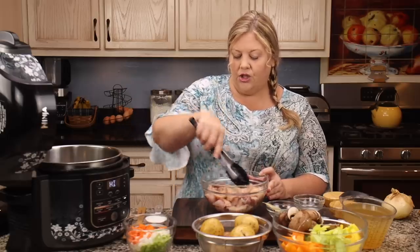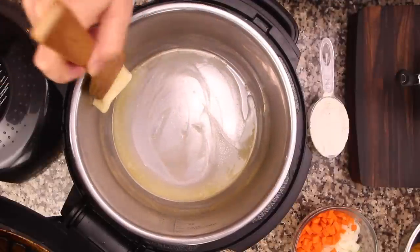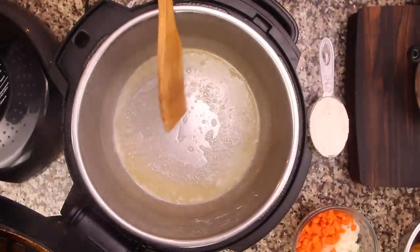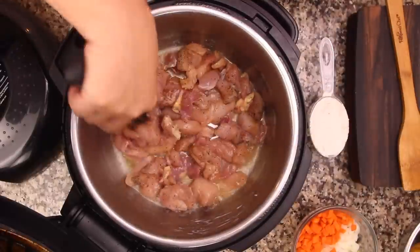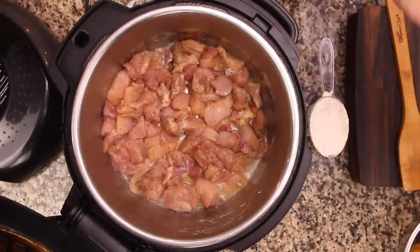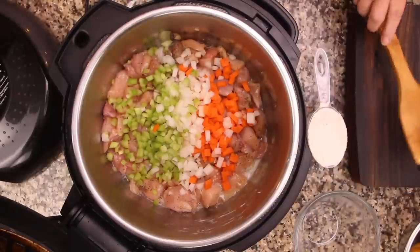I'm using the stainless steel pot but you could use the ceramic pot too, no problem. Once it's sizzling, we add in the chicken and spread it into one layer so we get some browning. Next I'll put the finely diced vegetables on top while the chicken browns. Once there's a little browning I'll toss it all around, then we'll add a quarter cup of flour.